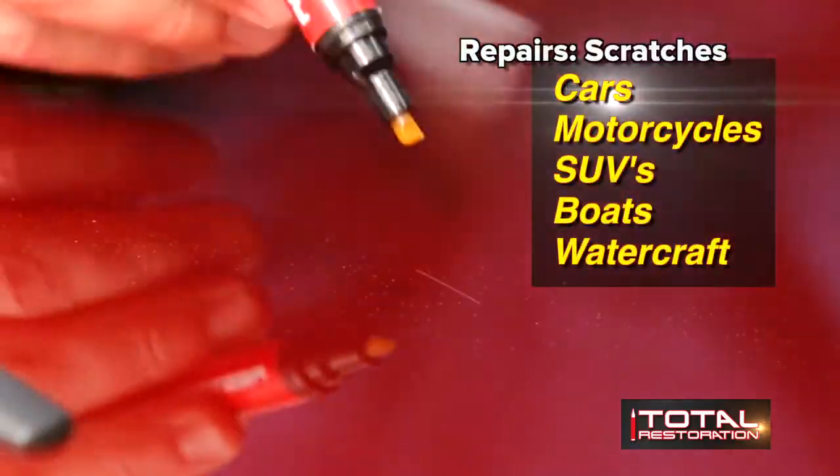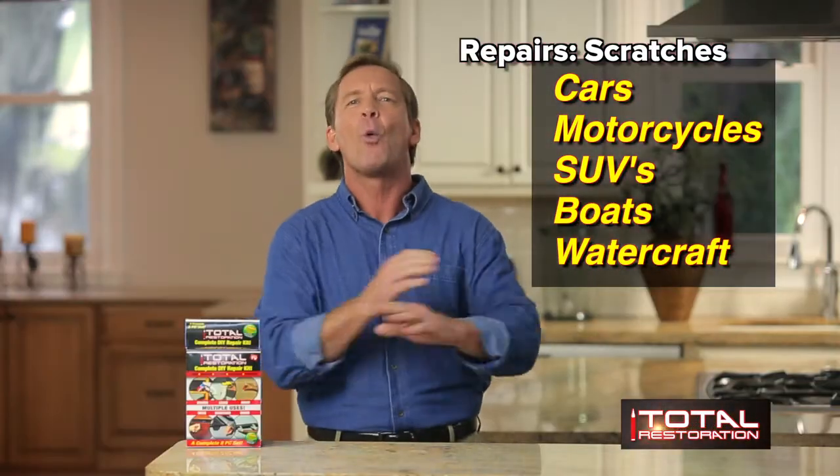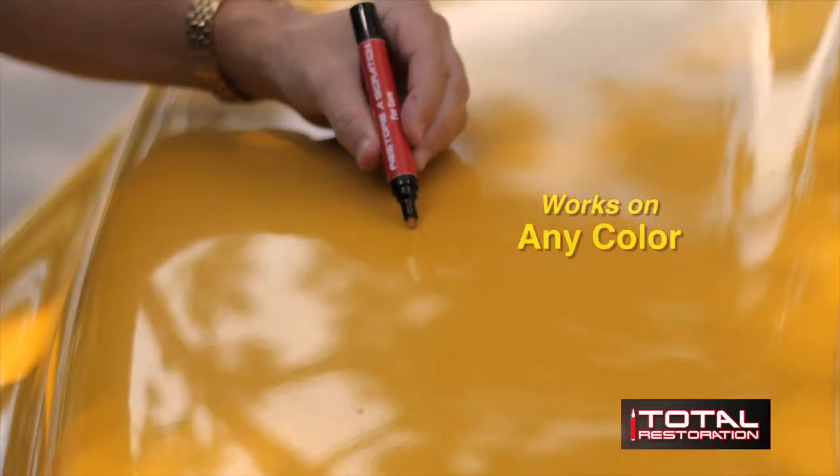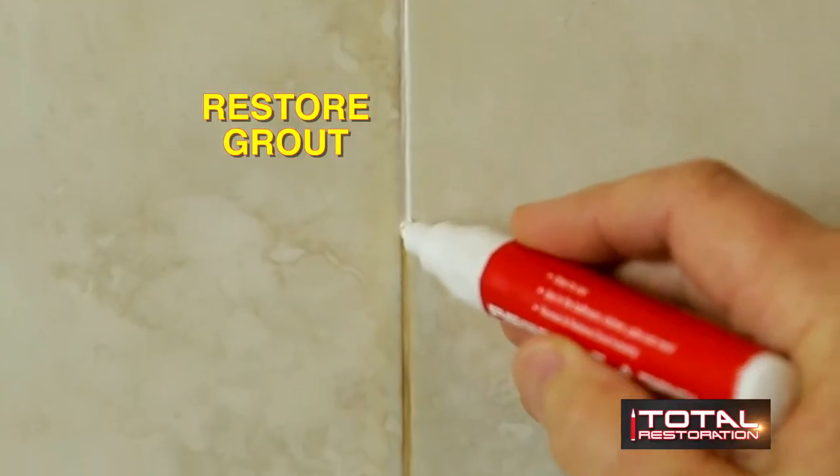Total Restoration easily repairs light scratches on cars, motorcycles, SUVs, boats, anything on the water or wheels, and it works on any color. Total Restoration even renews and restores grout instantly, so it's perfect for your bathroom, kitchen, patio, and more.